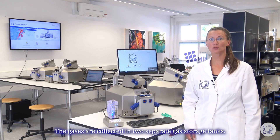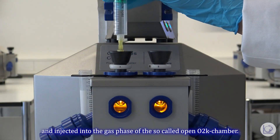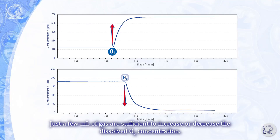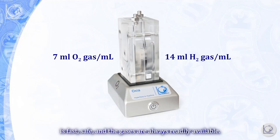The gases are collected in two separate gas storage tanks. Using a syringe, the gas is withdrawn and injected into the gas phase of the so-called open O2K chamber. Just a few milliliters of gas are sufficient to increase or decrease the dissolved oxygen concentration. Production of oxygen and hydrogen gas by Oxia is fast and safe, and the gases are always readily available.